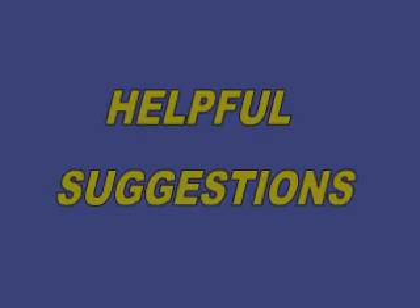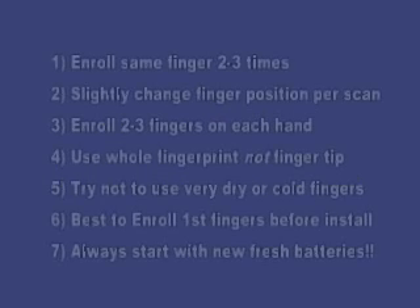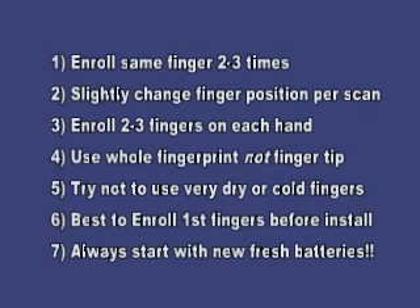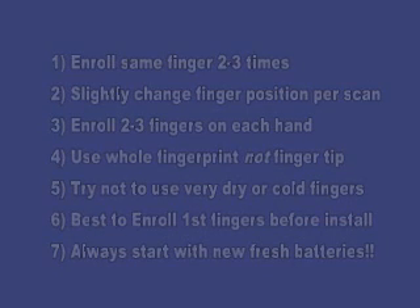Some helpful suggestions: Enroll the same finger 2 to 3 times, as shown in the video. Slightly change the finger position per scan — imagine having groceries in one hand while enrolling. Enroll two to three fingers on each hand. Use the whole fingerprint, not just the fingertip. Try not to use very dry or cold fingers. It's best to enroll your first set of fingers before you install the lock on the door. And always, always use fresh batteries.